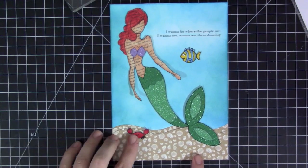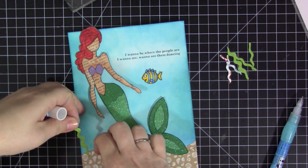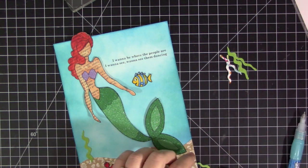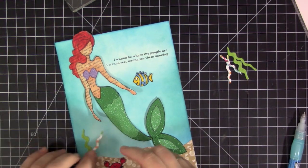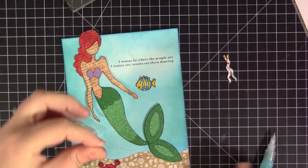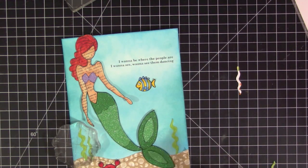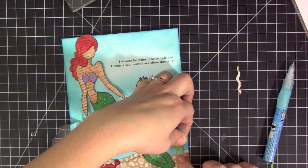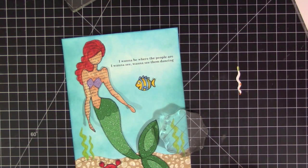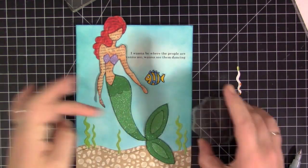I'm positioning everything and making sure it's going to fit how I want it — I knew I wanted Sebastian down in the sand piece and Flounder kind of swimming toward Ariel in the scene. For the grass pieces, I cut these out of the My Favorite Things Fishbowl Dynamics stamp set, which has three different sizes of grass. I cut them out a few times with some green patterned paper and positioned them at the bottom in the open areas, using liquid adhesive to adhere them down and an acrylic block on top to hold them while the glue sets.